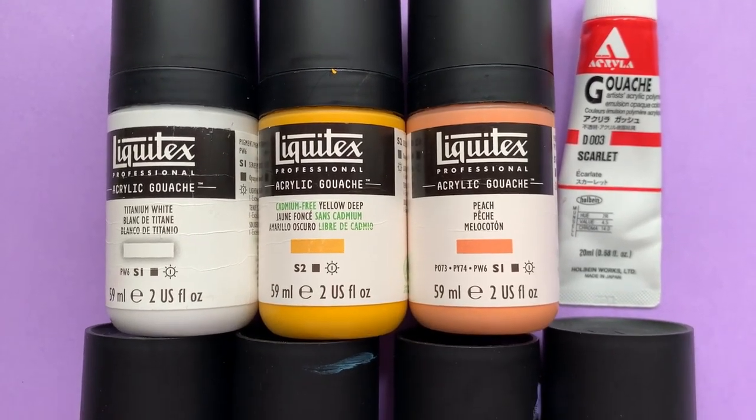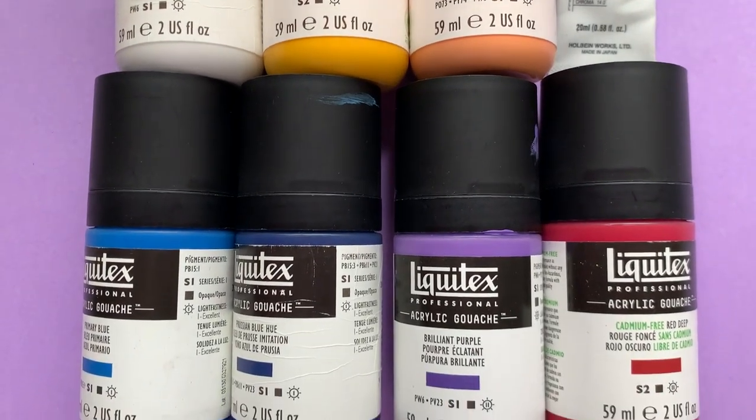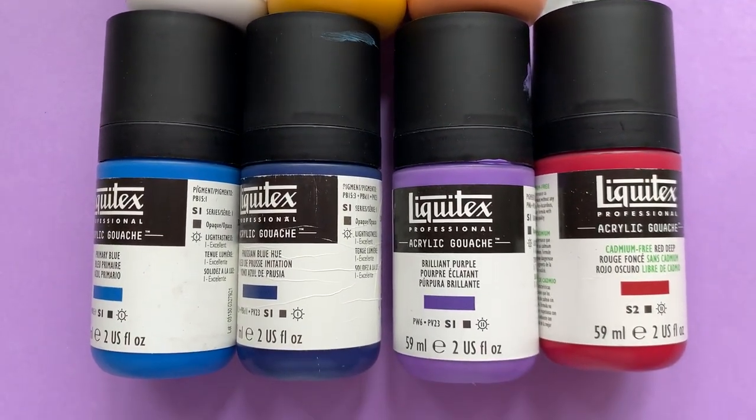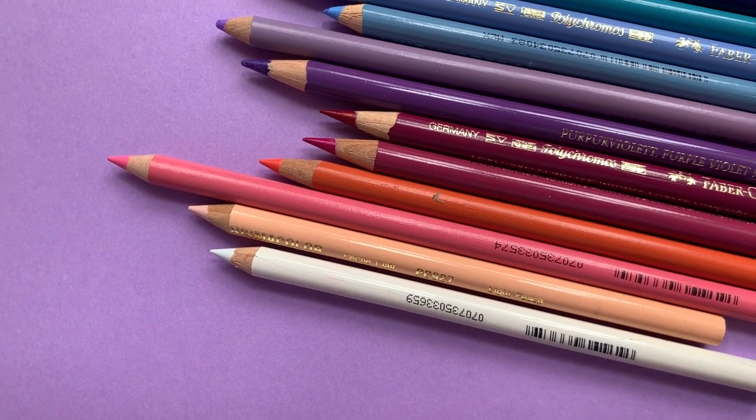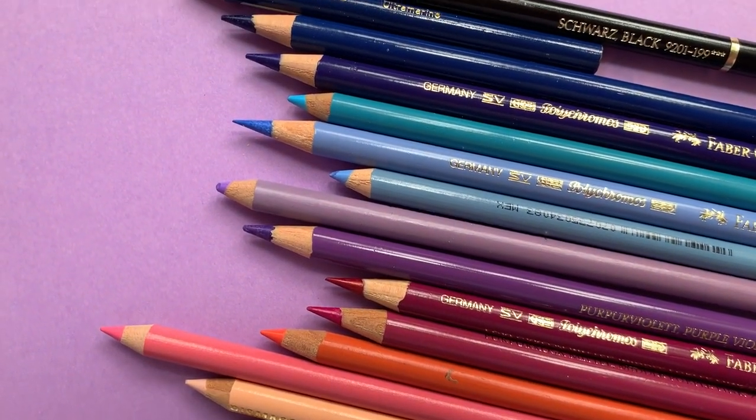Many of you had guessed correctly that it was Coraline. There were a handful of people who also guessed Rapunzel, which given that clue was definitely a great guess as well. But since it is spooky season, I of course had to draw Coraline.